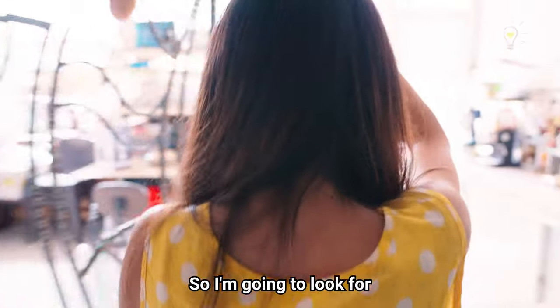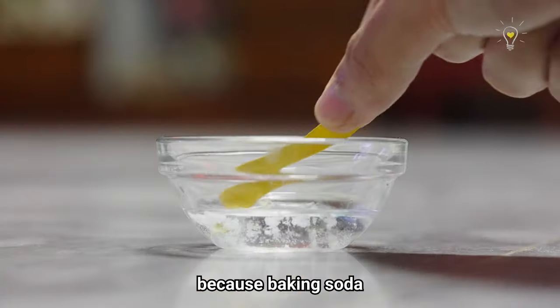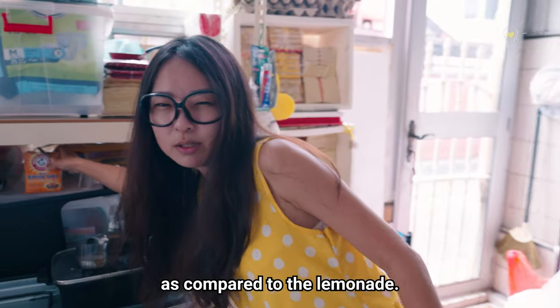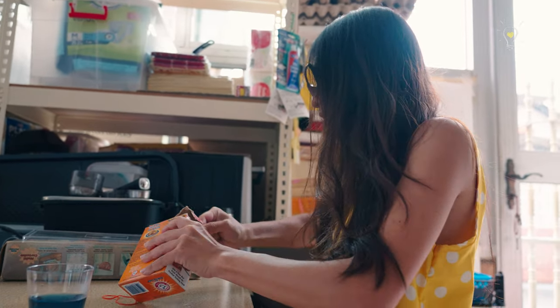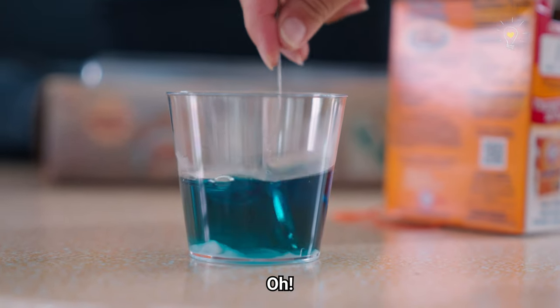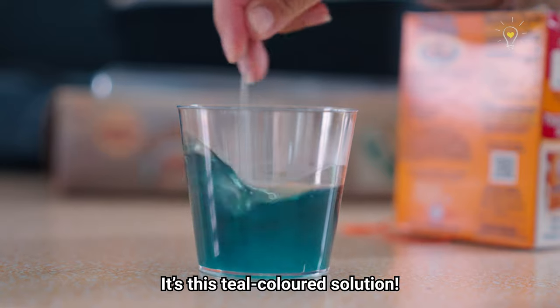I'm going to look for baking soda because baking soda is definitely alkaline. I want to see what the differences are as compared to the lemonade. Adding baking soda to the butterfly pea flower tea — it's turning a teal colour.